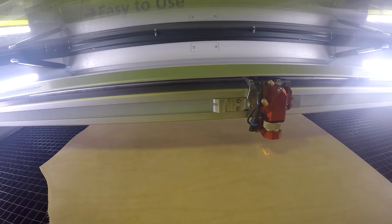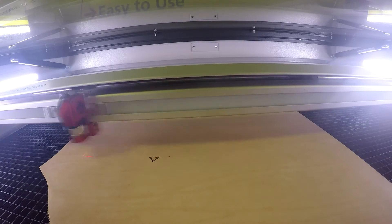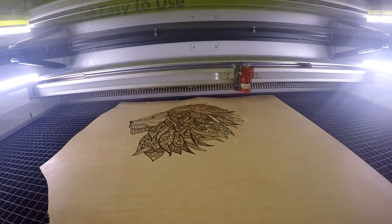Leather offers a similar level of durability during laser processing. To create the patches, we placed the raw hide onto our speedy Trolltech laser and proceeded to engrave the image and cut the holes.